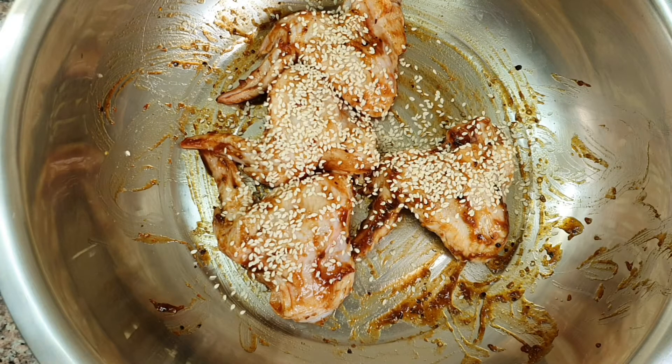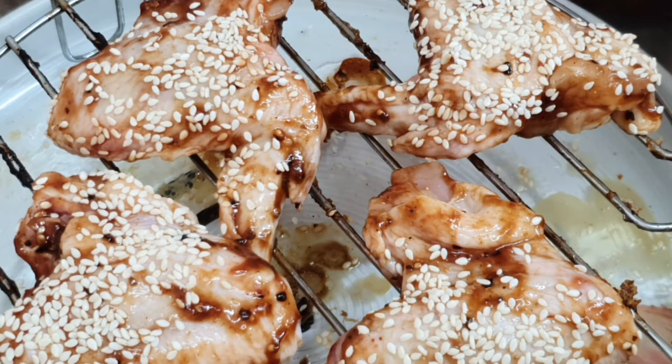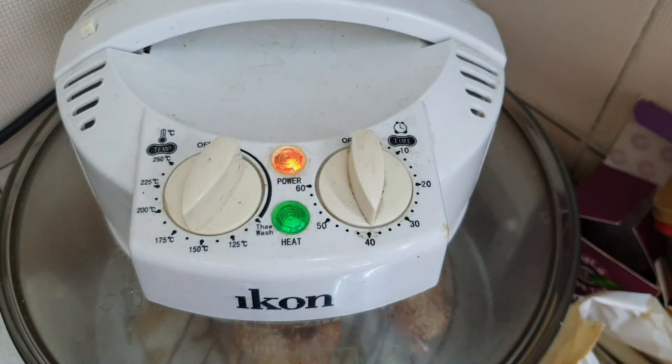I'll keep it marinated for 10-15 minutes, then we are going to bake it. I've placed my chicken wings on the medium rack and we are going to bake them in the oven for about 40 minutes at around 160 degrees. We'll check it after 40 minutes.